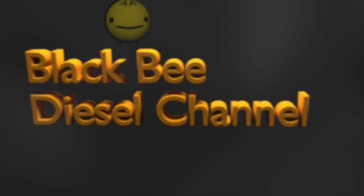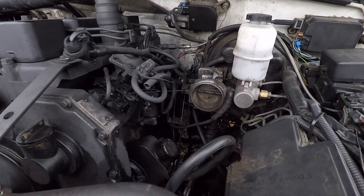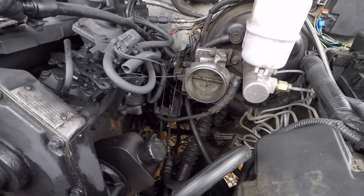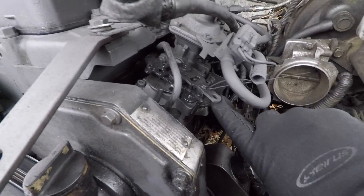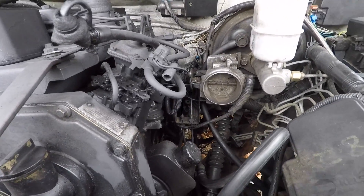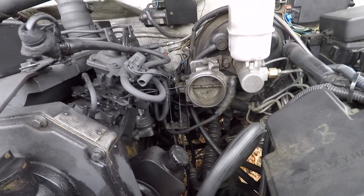I've had a few questions about this throttle body right here and why it's connected to the brake booster, and why it's still in there. Obviously the injection pump is right there, and there's the cable connected to the injection pump. There is a cable on the injection pump to the throttle body.